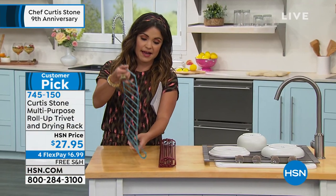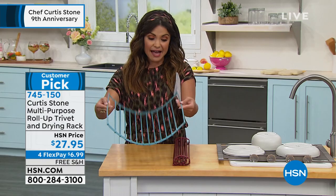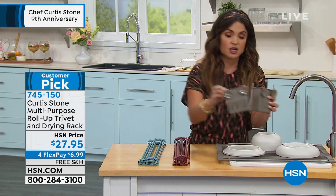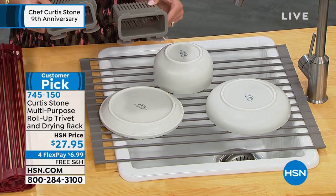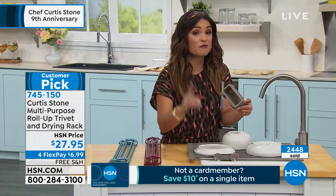Look at the size of this. We have three different colors available: turquoise, red, and gray. You're going to get the full-size roll-up trivet, and you're also going to get two of these utensil holders, which are absolutely genius. You can use them however you want. And as Chef will show us, there are so many ways to use this set. It's really fun reading these reviews because people are very creative in the ways they find to use it.